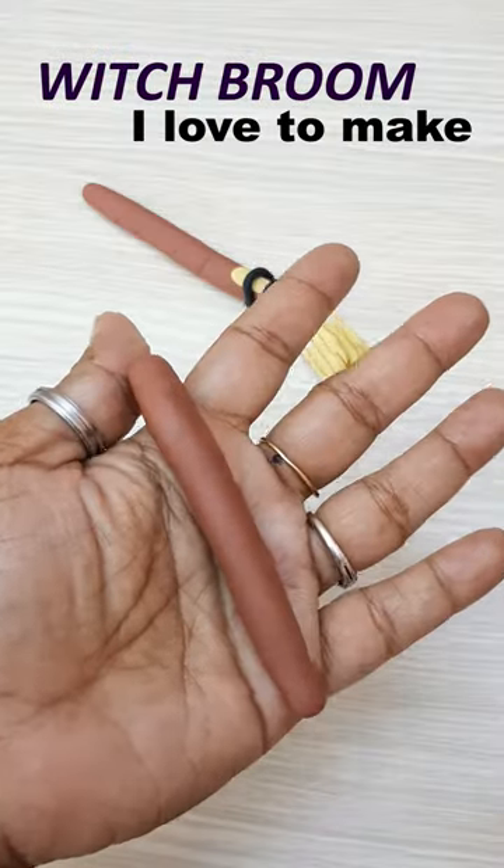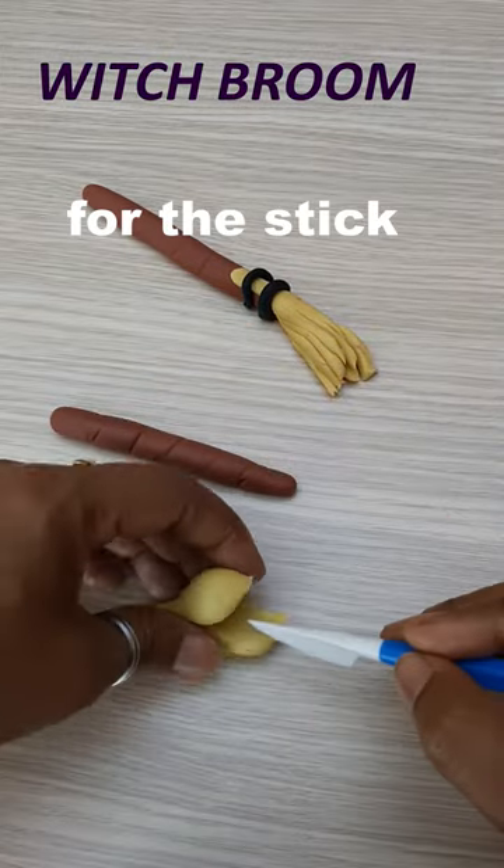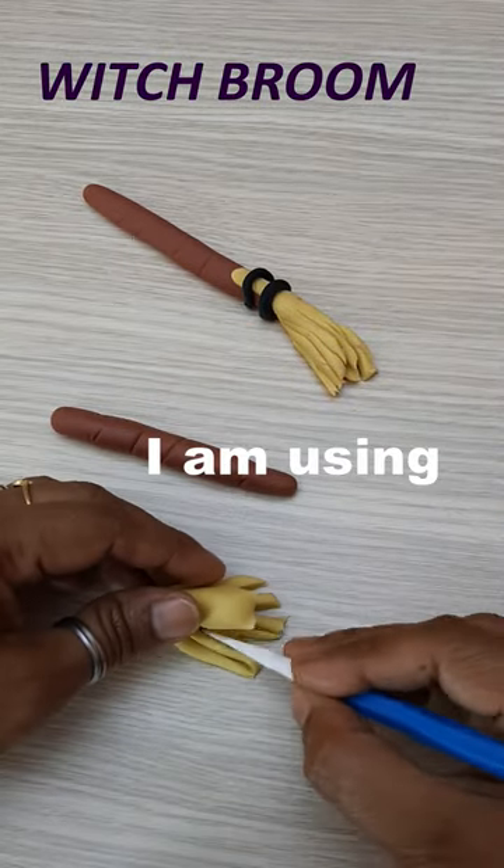I love to make Halloween toppers. This time I am making a witch broom. For the stick I am using brown fondant and for the brush I am using mustard yellow.